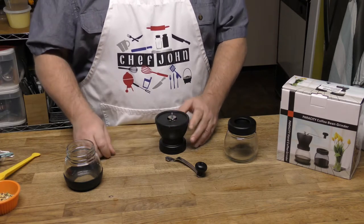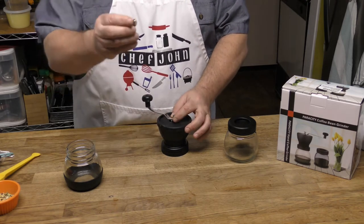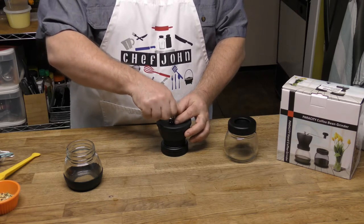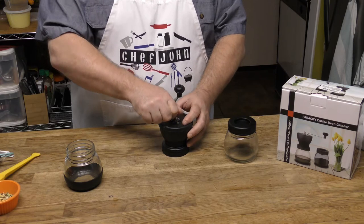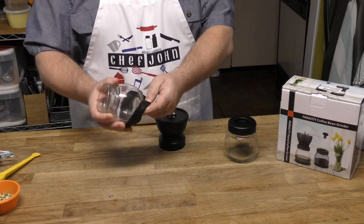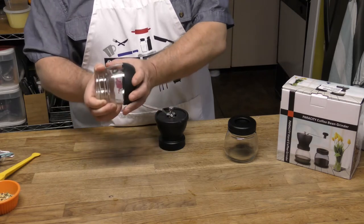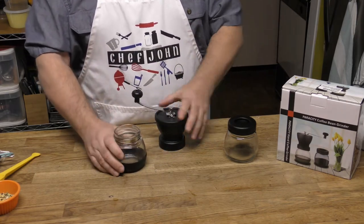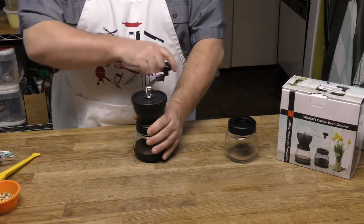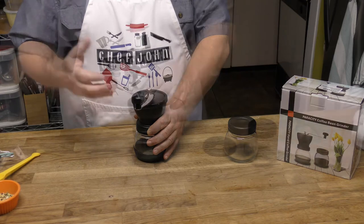The handle goes on top just like that, and then you have your nut that puts it in place — screw it in. So there's your whole hopper section. Here's your glass jar — it comes with a removable skid on the bottom that slides right back on so you don't slide around. This actually screws on to the top so you're not just holding it, giving you a good hold and a good grind.